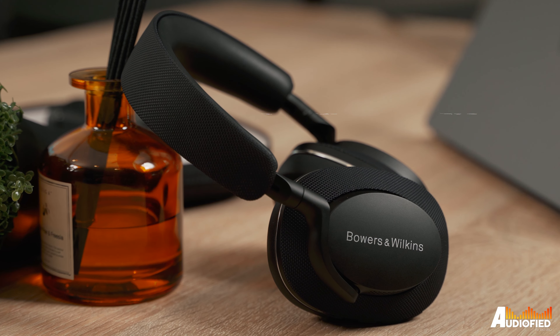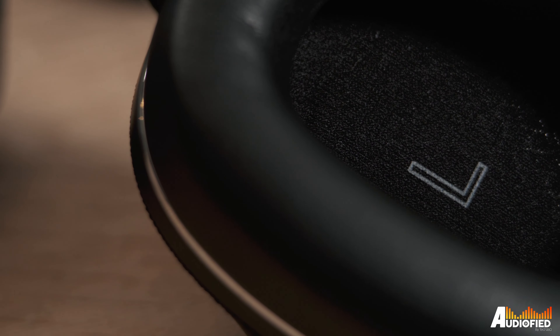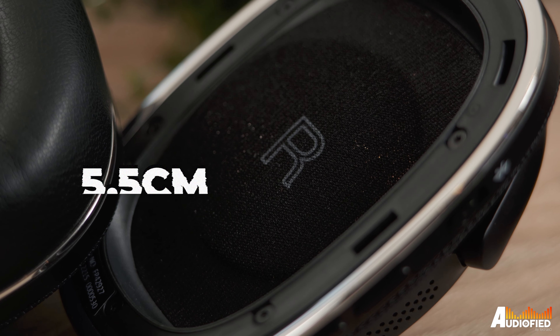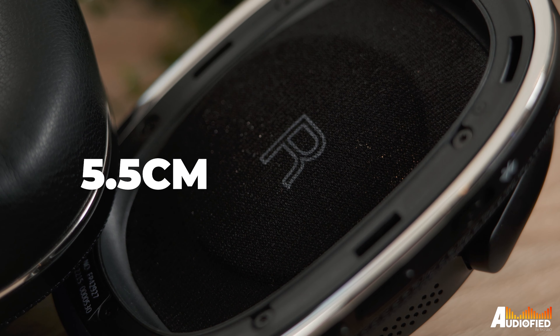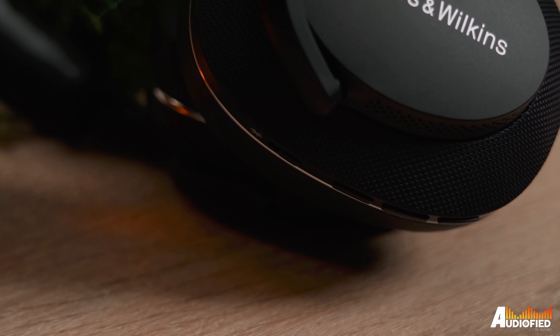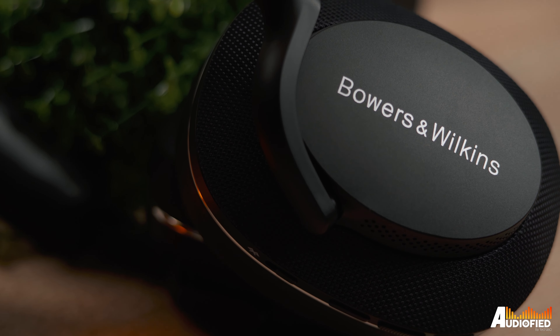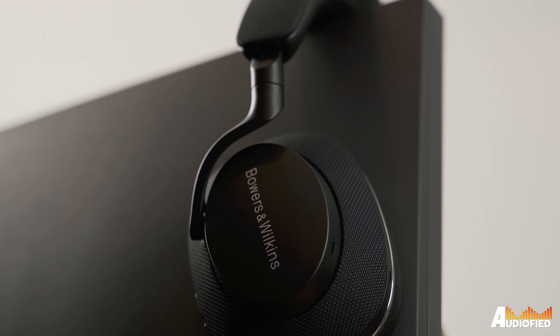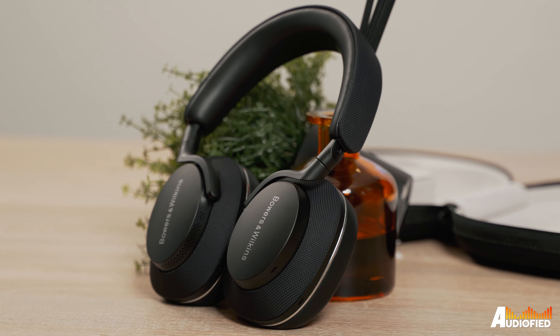These come in at around 306 grams, and the official weight states they're supposed to be 307 grams. The ear cups are also just slightly smaller than the Sony WH-1000XM5s, roughly 5.5cm between the top and bottom of the padding. The yokes of the headband are plastic, unfortunately, as is the protruding part on the ear cups, but it's still a nice matte plastic that doesn't attract fingerprints or oils, and at a glance it still looks quite premium.